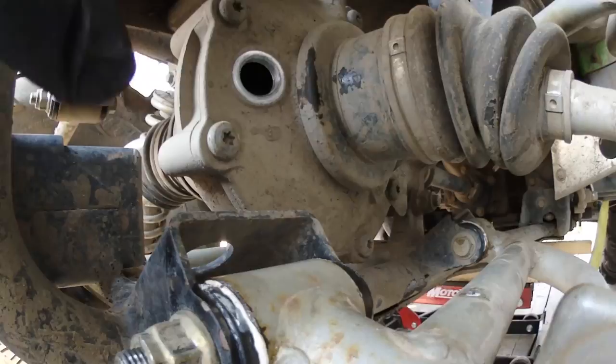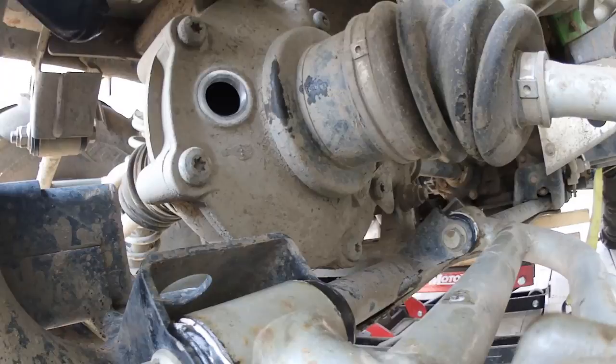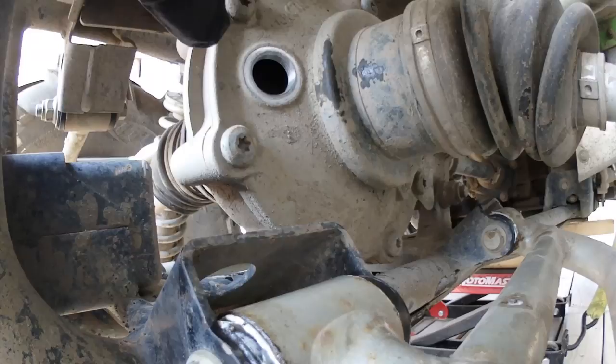On the front differential, it had the other plug down below and we filled it up to that point there. This one here is about eight ounces, so we need to fill it up to one inch below the fill hole.